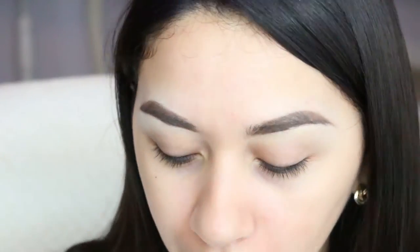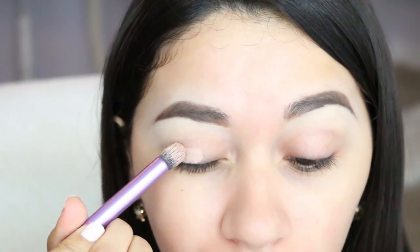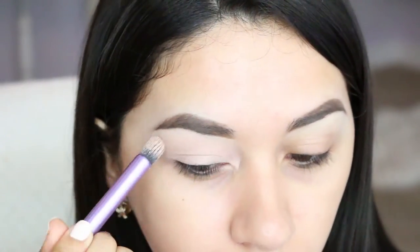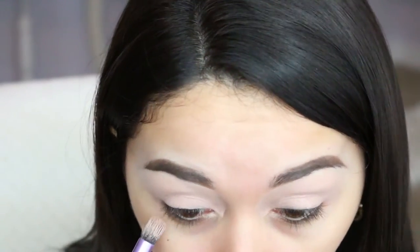Next I'm gonna put on my eyeshadow primer. This one is the MAC paint pot in the color Painterly, and I'm gonna use my Real Techniques deluxe crease brush. I just swirl it around and apply it all over the eyelid area, and a little bit on the bottom part too.